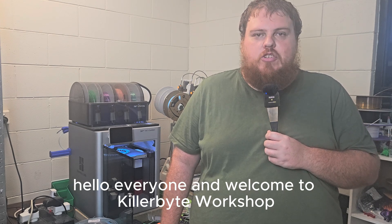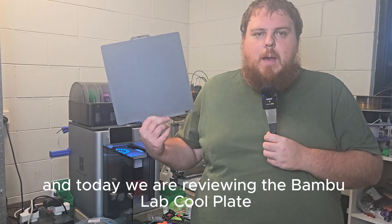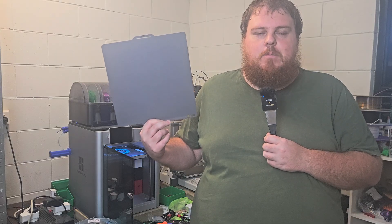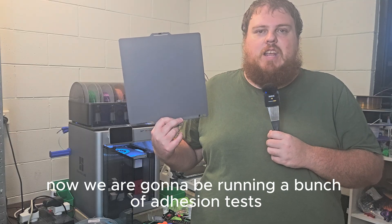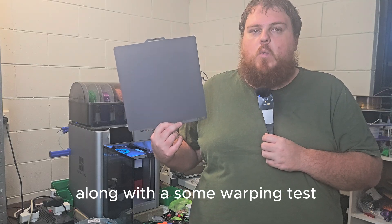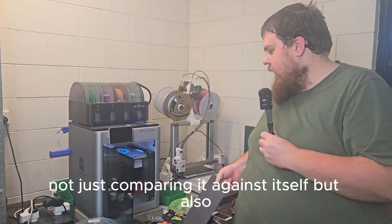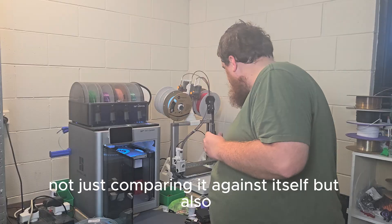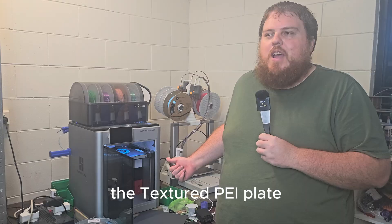Hello everyone and welcome to Kill by Workshop. My name is AJ and today we are reviewing the Bamboo Lab Cool Plate SuperTac. We are going to be running a bunch of adhesion tests along with some warping tests — not just comparing it against itself, but also the textured PEI plate.